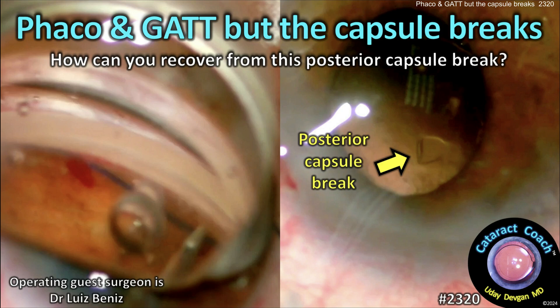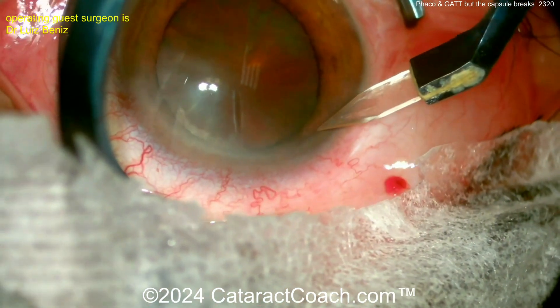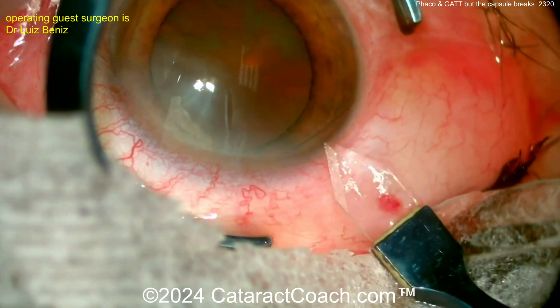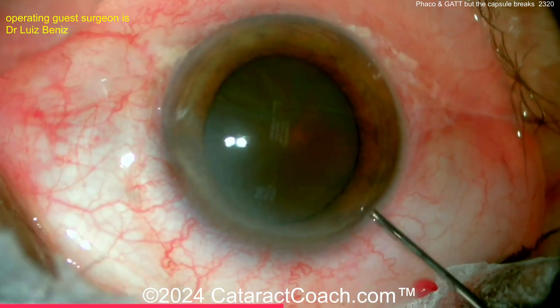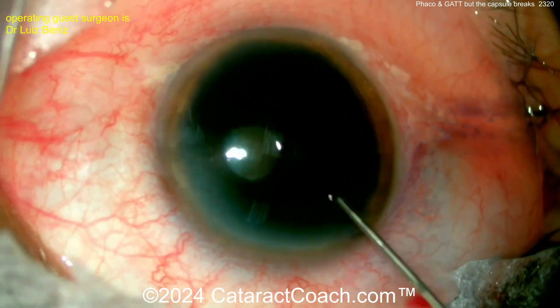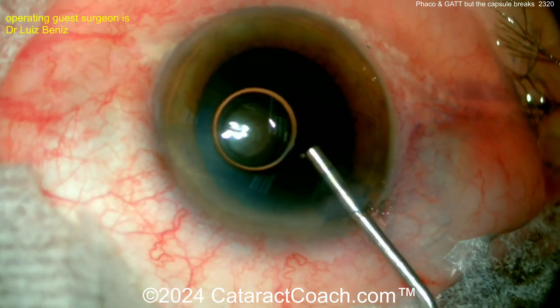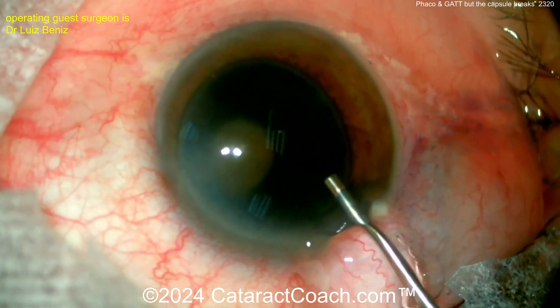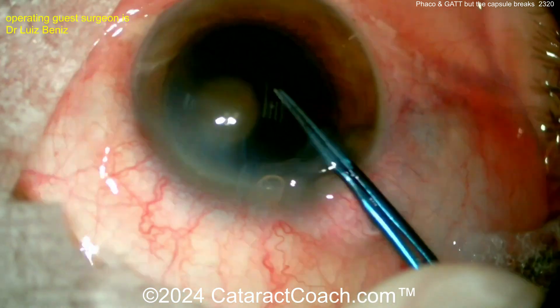Welcome to cataractcoach.com. Today we're looking at a case combining Faco and GATT, but the capsule breaks. How can you recover from this posterior capsule break? The patient has a cataract — look how opaque that lens is — and on top of that, the patient has glaucoma too. So you need to do something to control the IOP, the intraocular pressure. The surgeon will do cataract surgery, which alone will help lower the intraocular pressure, but maybe a little something else. The surgeon wants to do GATT — G-A-T-T — gonioscopy assisted transluminal trabeculotomy.